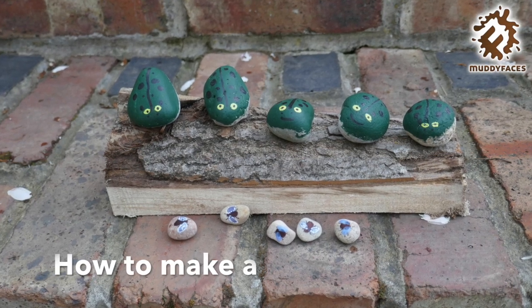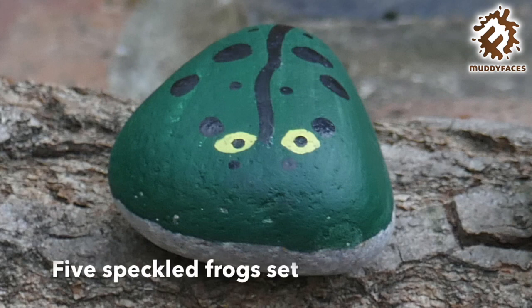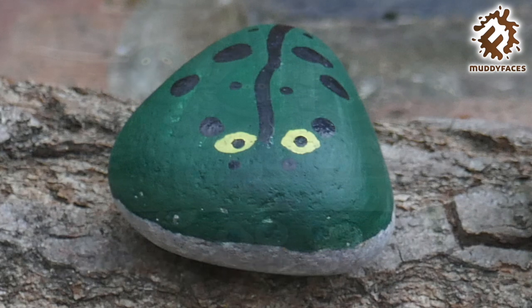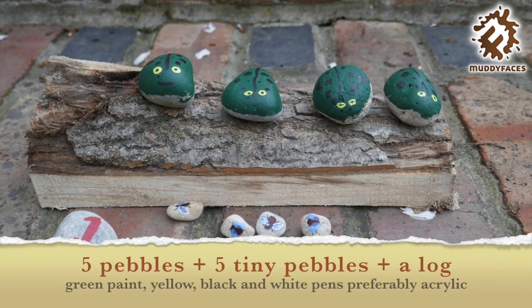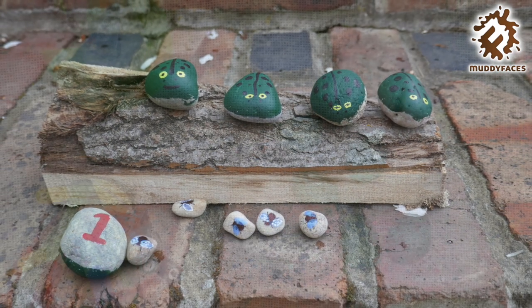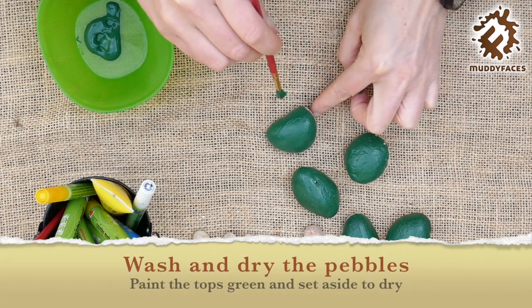Hello, welcome to a Muddy Faces activity video. Today we are going to be making a speckled frog set. We are using pebbles, or you could use wooden counters. It's nice that the pebbles are different shaped — it makes them look like they've got personalities.